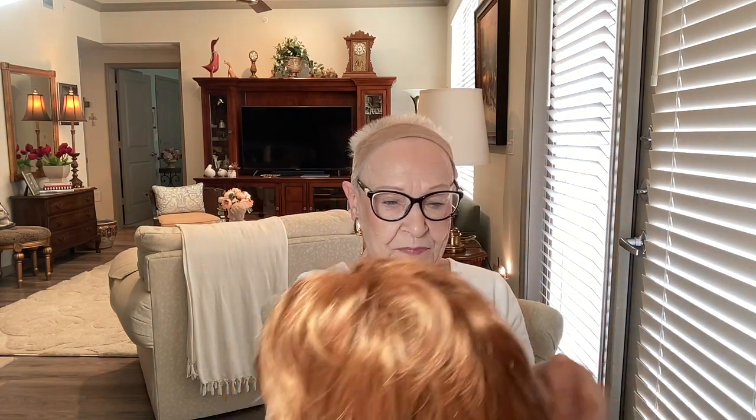I always forget my little scissors to cut the tag off — you would think after all this time I would. I have a great-grandson, and he has hair this exact same color. So I'm going to wear this right in front of him and tell him that he's not the only one who can be as handsome as he is.